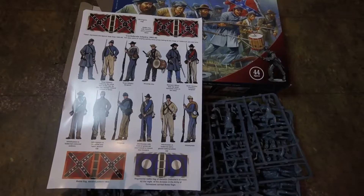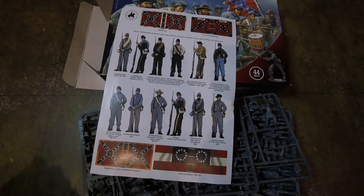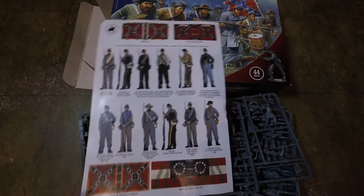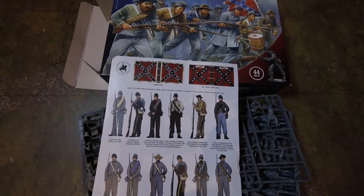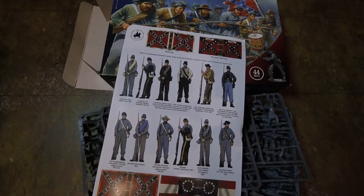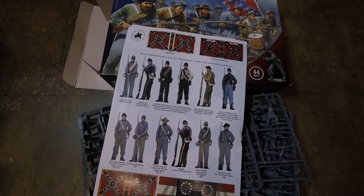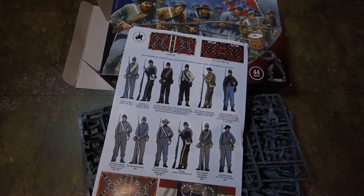In this box you get one of these colour guides, which is actually quite cool. It gives you a rough idea of what each regiment would look like — there are quite a few to choose from. The flags are very nice. You can actually do a little bit of editing to the flags with a very sharp knife and make them look brilliant. And you get a Confederate national flag — stars and bars.